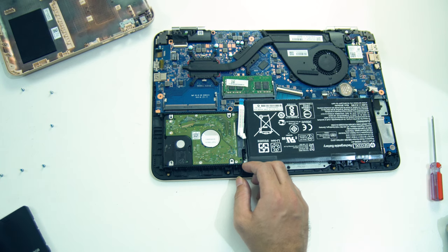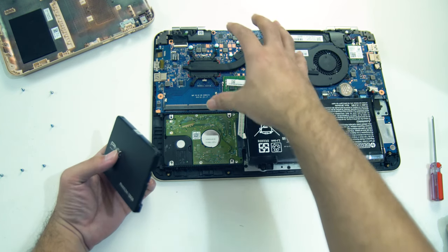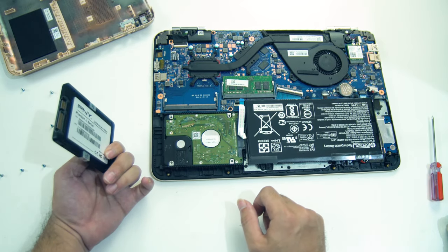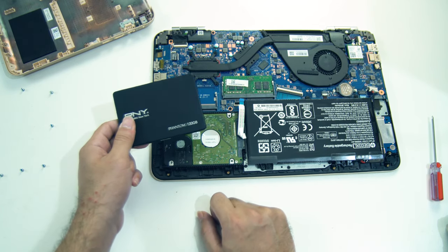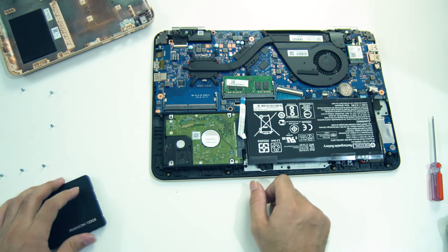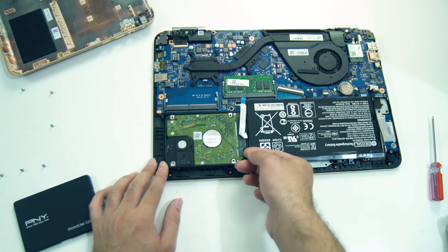This applies to older laptops — 5th gen, 4th gen, or older. This laptop is easy to upgrade and install the SSD. It's a plug-and-play type connection — it connects via the SATA interface.